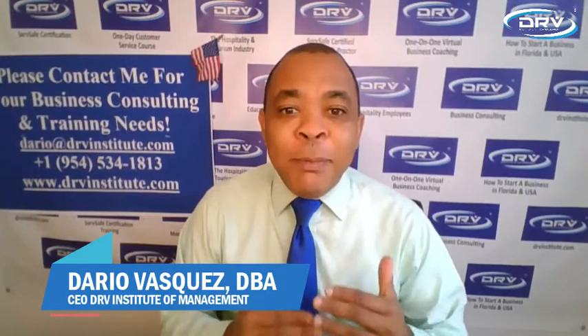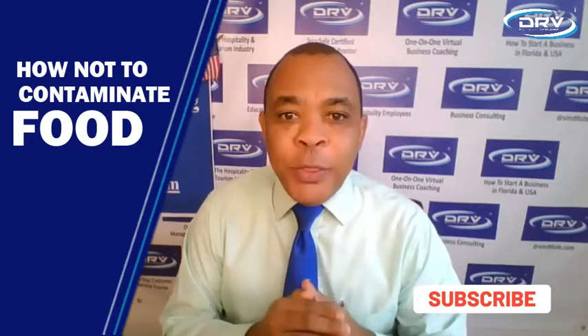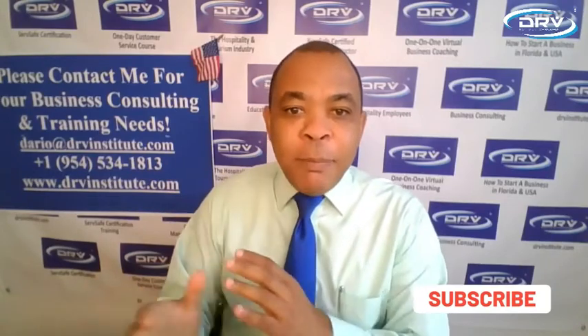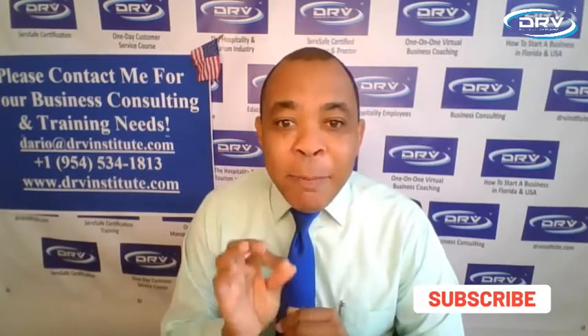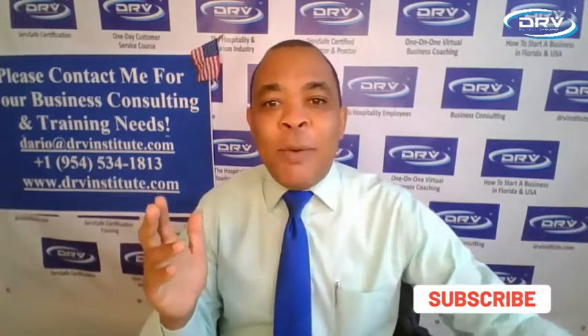Hello everyone, I'm Dario and today I will talk about how not to contaminate food, because it is so important for you to take care of your personal hygiene, clean hands and all of that. The best way to not contaminate food — I'm going to give you one example right now.